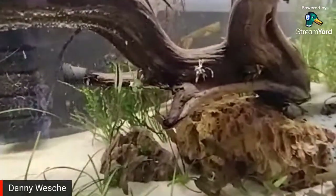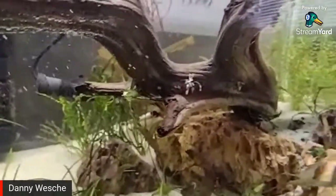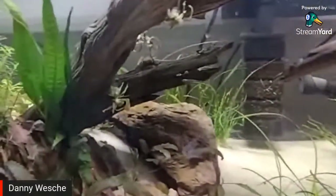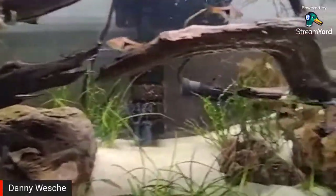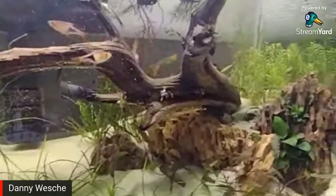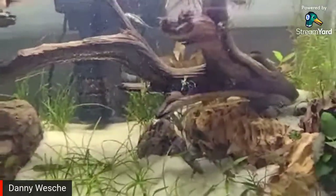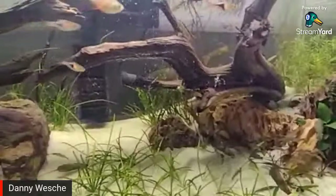The variegated Anubias kind of melted away, just like people said it would — they said it needs CO2. I thought maybe I could give it a go, but whatever. I also think I left it in the tissue culture a little too long, because when I broke it out there was an ever so tiny bit of mold on it.